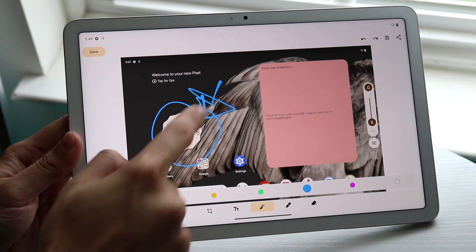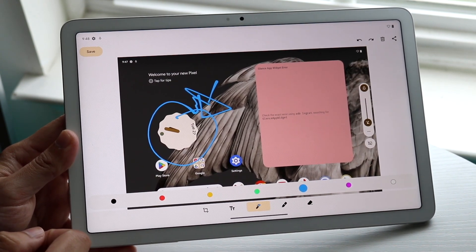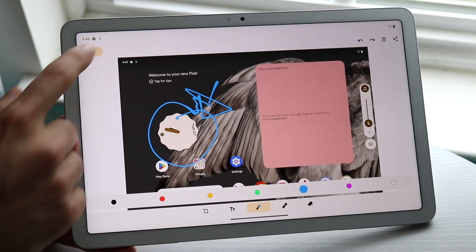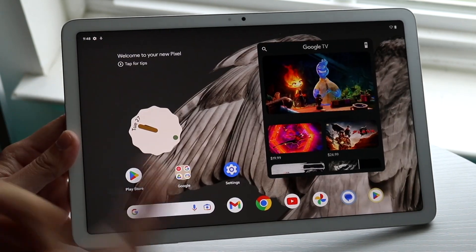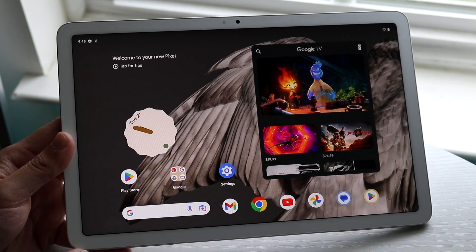That's basically how it's done. When you're done editing, you can click Save in the top left corner, and that will save that photo. That's basically how to screenshot on the Google Pixel Tablet — a super basic process.